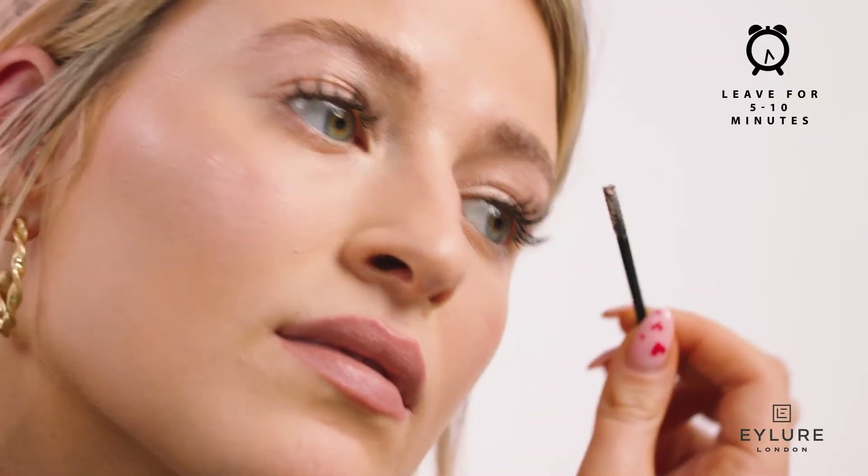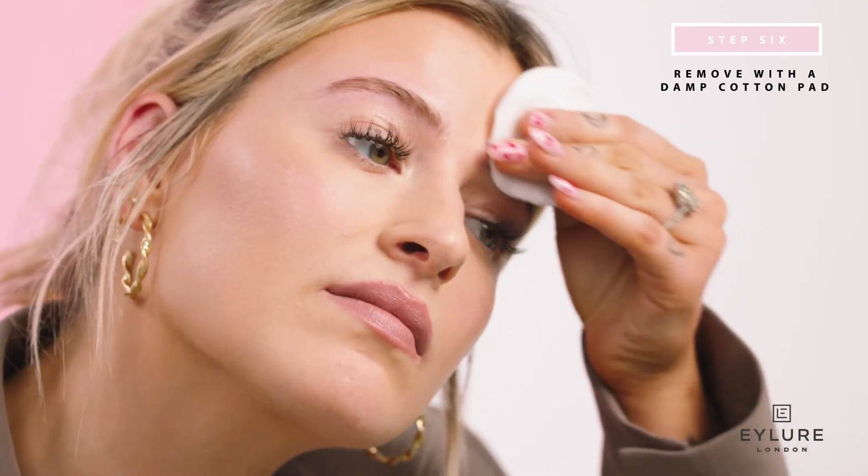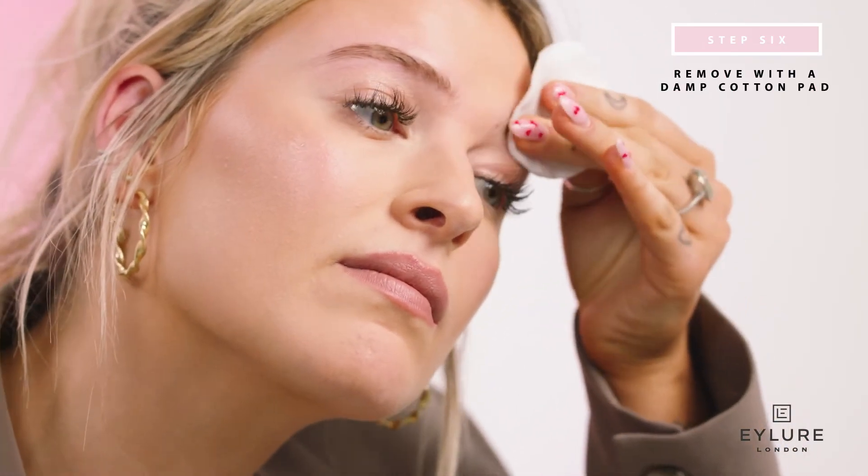Leave the cream on your eyebrow for 5 to 10 minutes. After a maximum of 10 minutes, use a damp cotton pad and gently remove the mixture from your eyebrow. Afterward, rinse brows thoroughly with water.